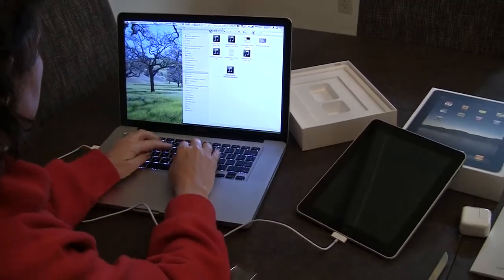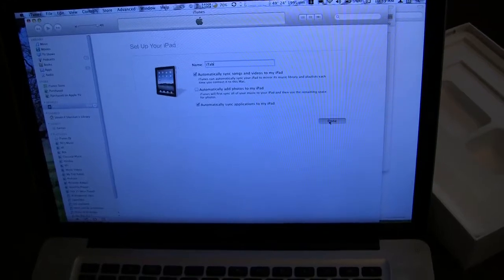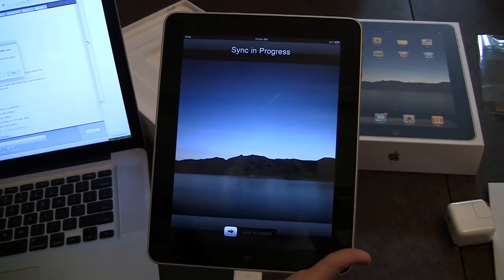I think I hit iTunes, so let's bring iTunes up. And automatically sync applications — sure. Sync in progress. Do you want iTunes to open automatically? Yes.